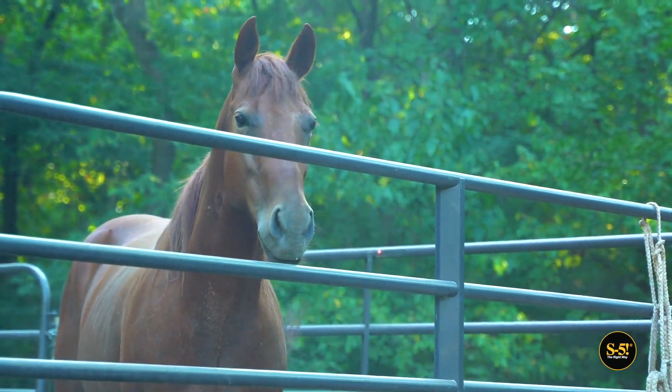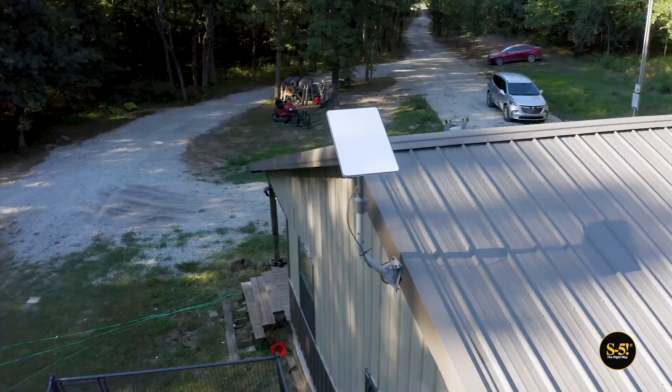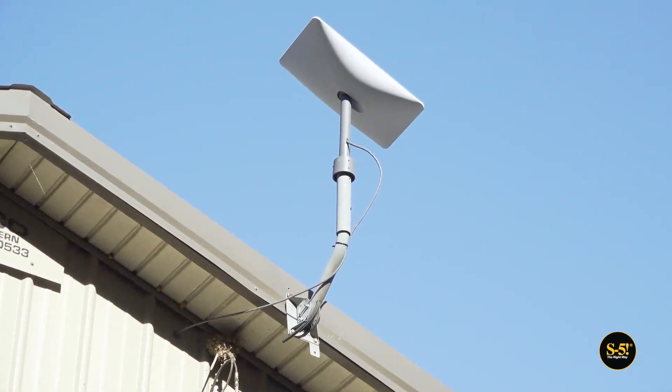There's a lot to love about rural living, however the options for staying connected haven't always been great. That's what makes things like Starlink so appealing, but proper mounting and placement of the hardware is still important to get the most out of it.